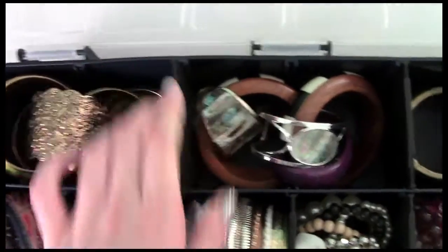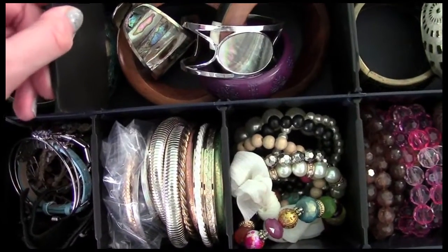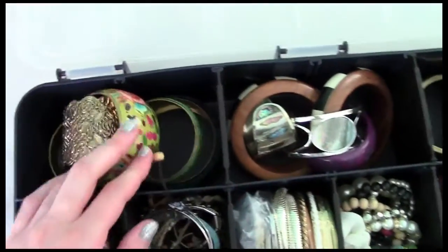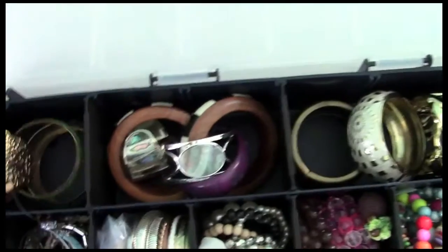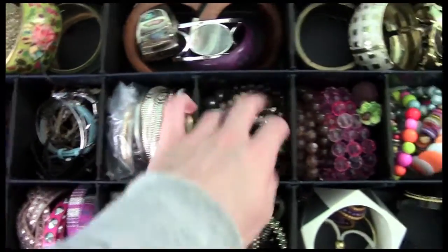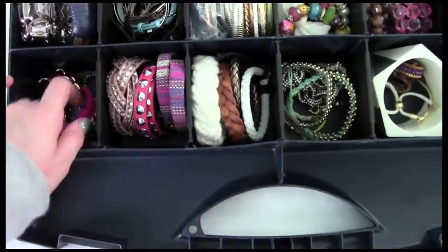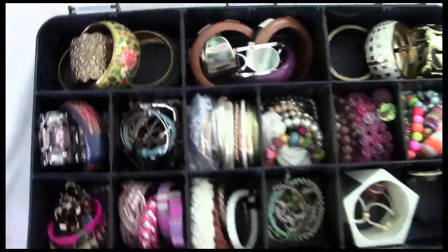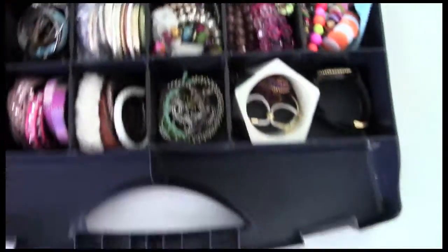There are different dividers inside and you can remove them — these little notches slide out, which makes it really handy for customizing. I've made the three back sections a bit bigger for large bangles, and kept the front ones as smaller squares. It's a great way to sort everything however you please, and you don't forget what you have because everything is quite visible since the bin isn't too deep.